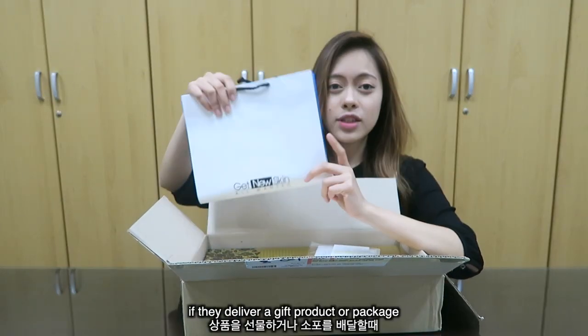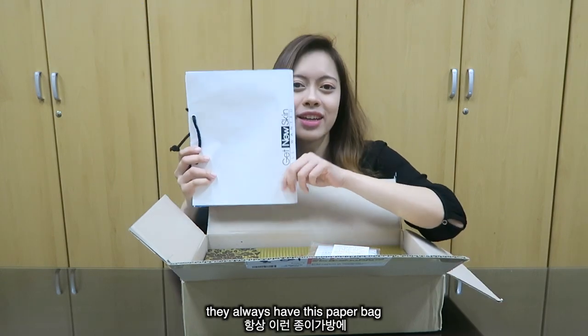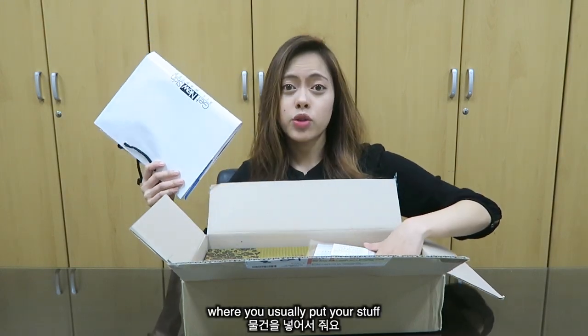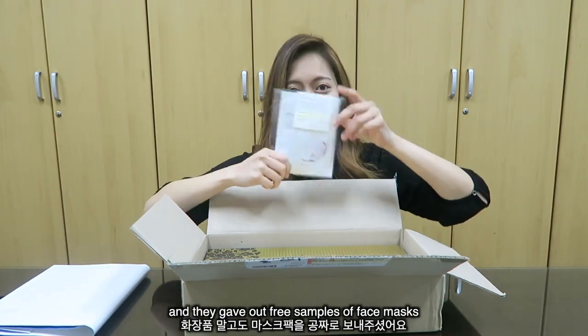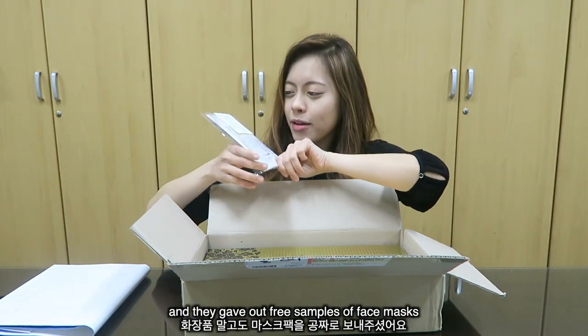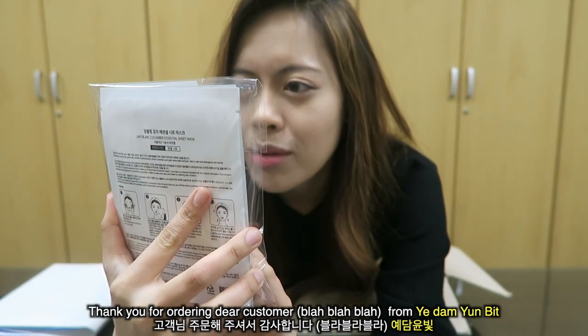Usually in Korea, if they deliver something like a gift or a package, they always have this kind of paper bag where you put your stuff. And they gave three samples of face masks — thank you for your purchase!